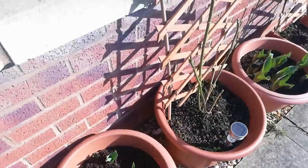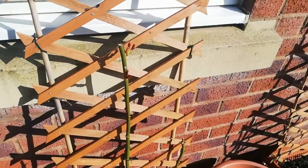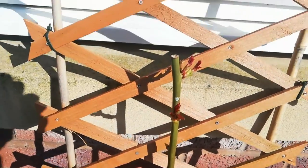The next plant is my climbing rose Paul's Scarlet — the red or scarlet-colored rose. It's looking really pretty. I'm also going to prune that one; I think it has got many buds on it.